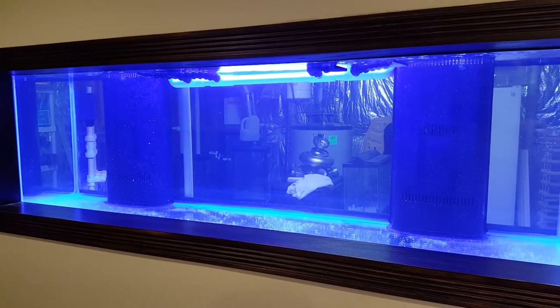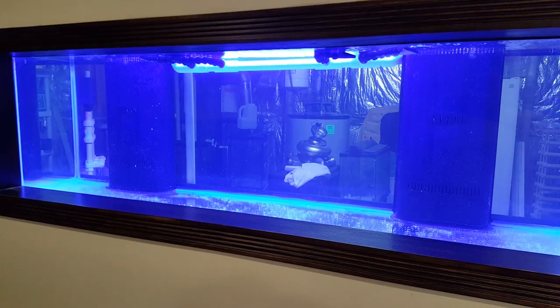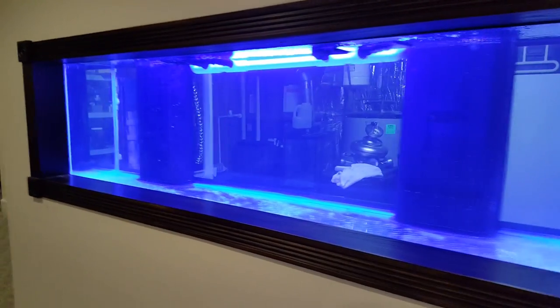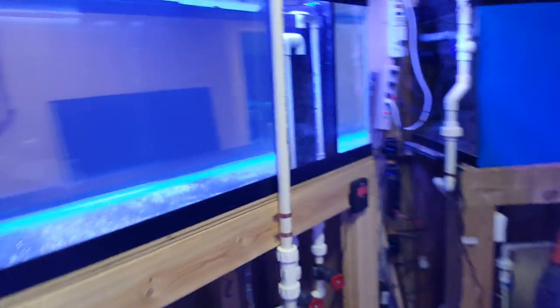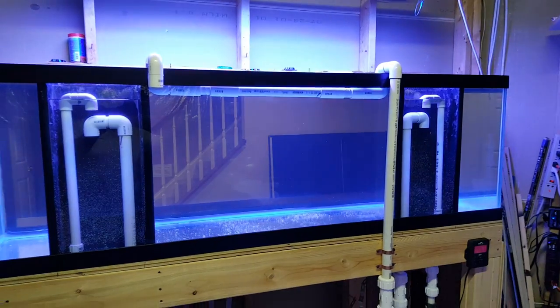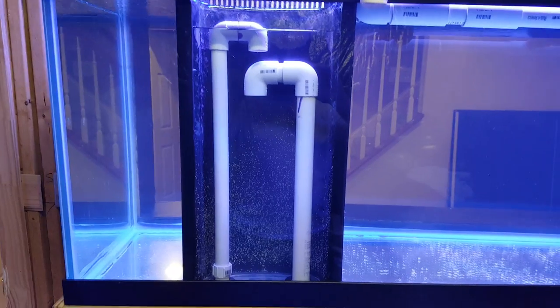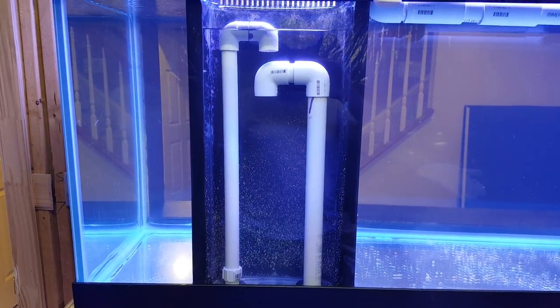Today we're going to dispel the myth that you can't convert a dual overflow mega flow tank into a Durso or Bean Style overflow. Let's take a look at how this thing is running at the back. This is completely plumbed and running. Each of the compartments has both a full siphon and an open channel.